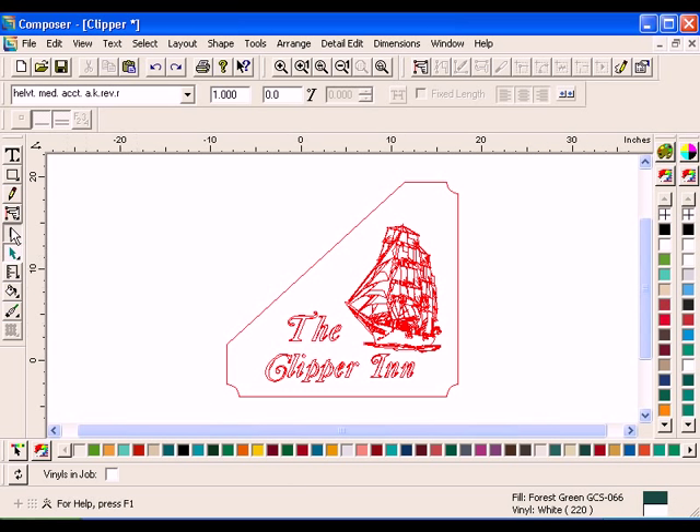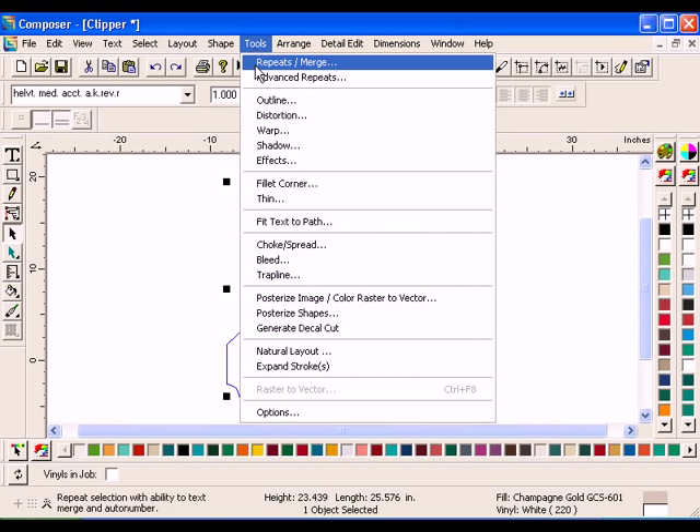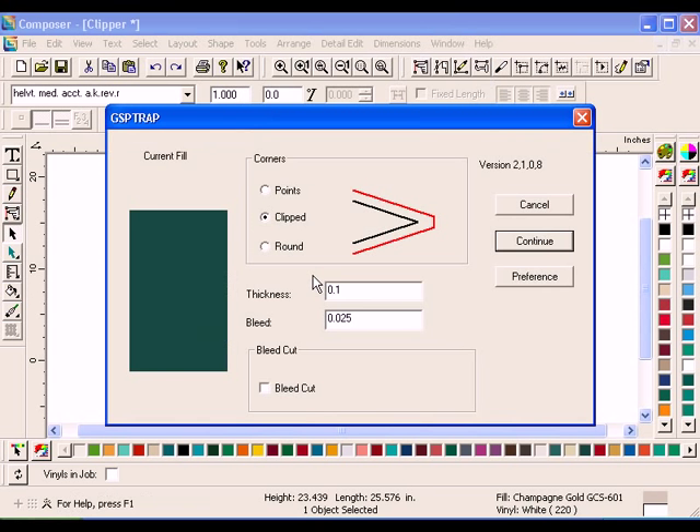Select the outermost triangular shape with the Selection tool. Click Tools, Trap Line. The GSP Trap Line dialog box will open. Choose Points for the Corner Type. Enter 0.5 for the Thickness and enter 0.1 for the Bleed. The Bleed is the amount of the Trap Line that overlaps the original shape. Click Continue.